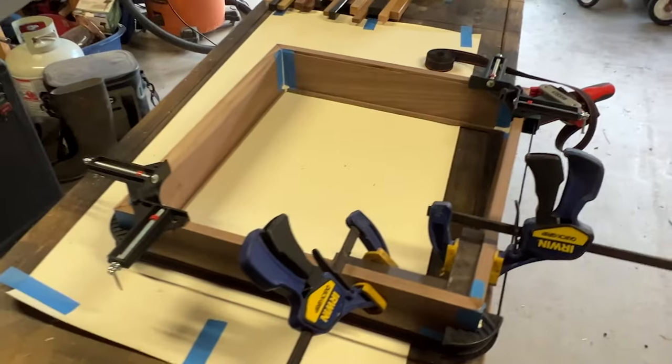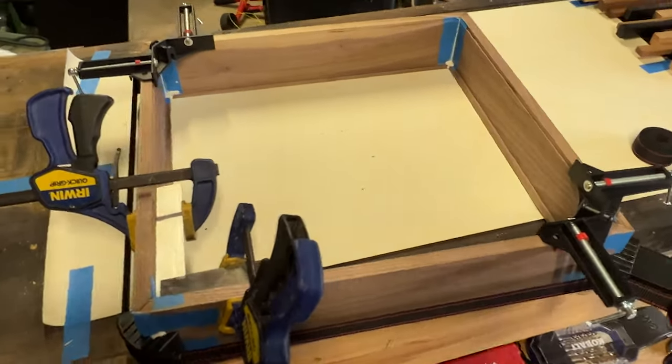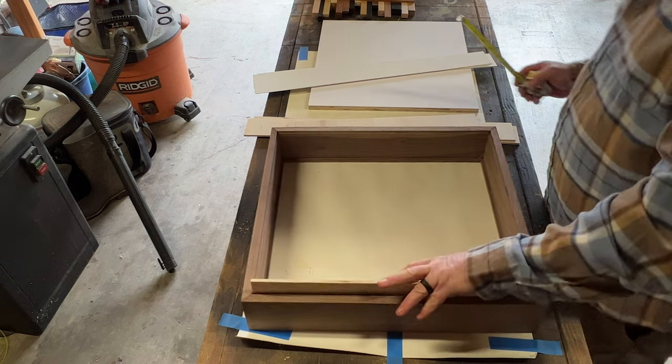Once I got it closed up, I put a couple of 90-degree clamps on it, then clamped an engineer square in one corner to make sure everything was square. After leaving it overnight, I came back to it the next day ready to start putting the inside of the shadow box together.